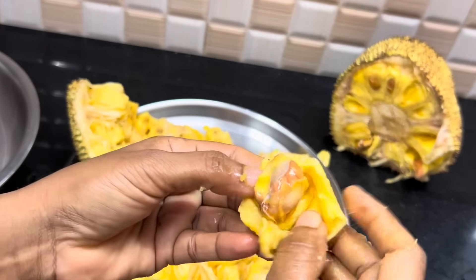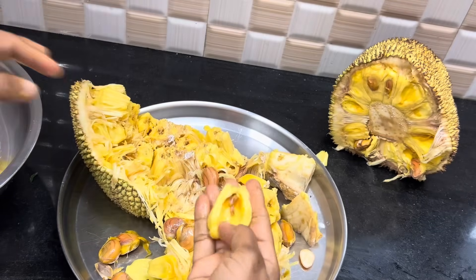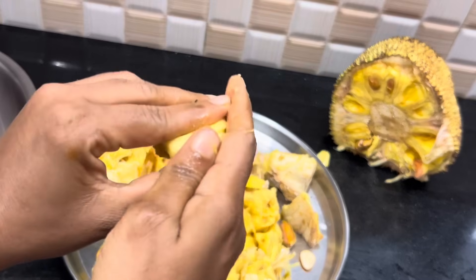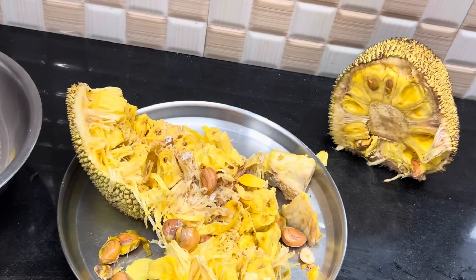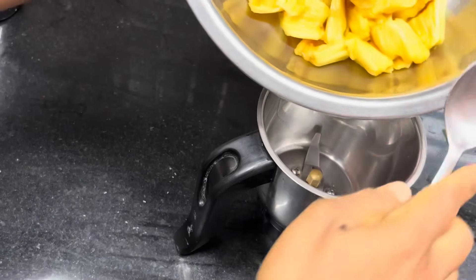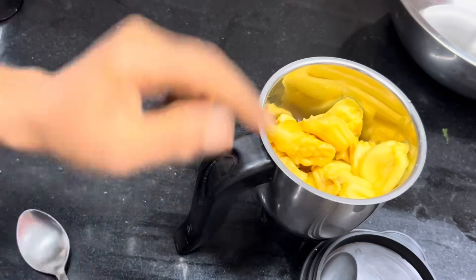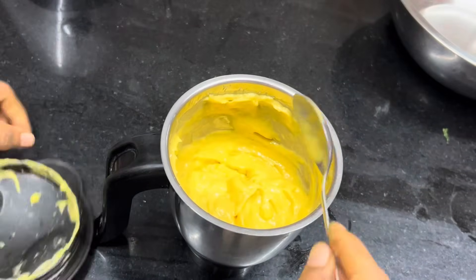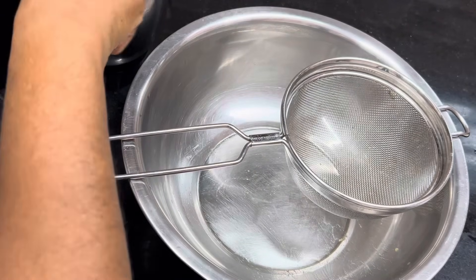Now get it all out of the air. I'm going to divide the hot thing. Clean it. We need to put the hot thing up. Add 1 cup of sugar.